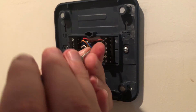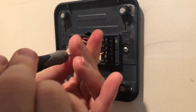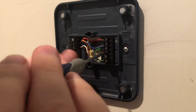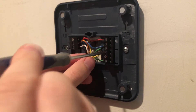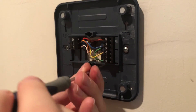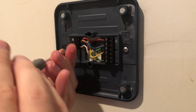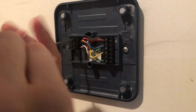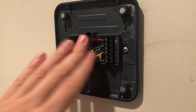In theory we shouldn't have to put any batteries in because the C wire is connected, so we'll test that out. Make sure we don't hook up any batteries for now.